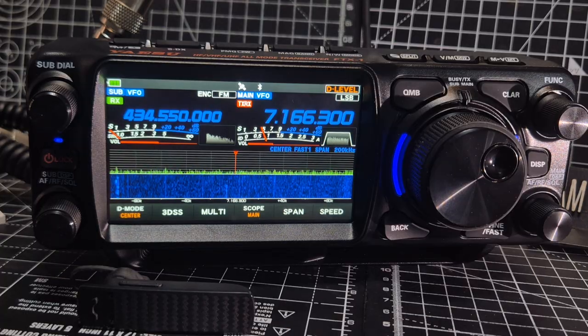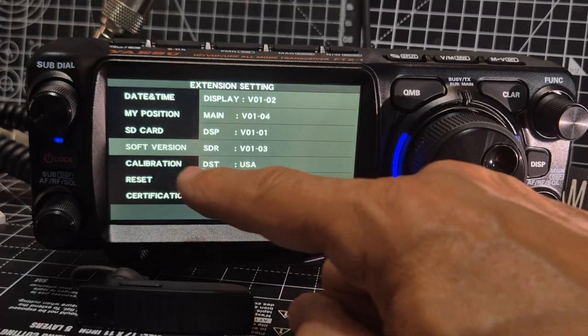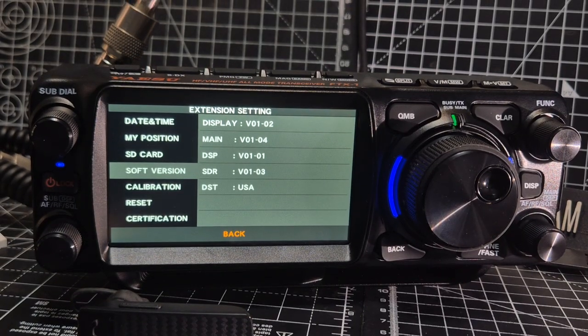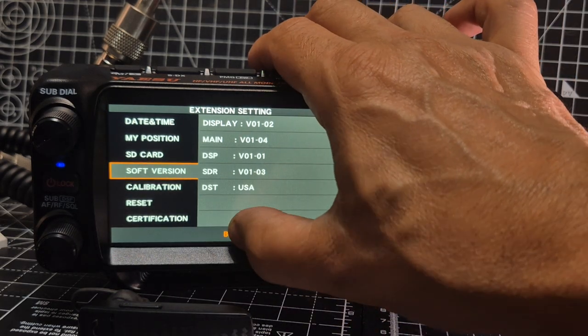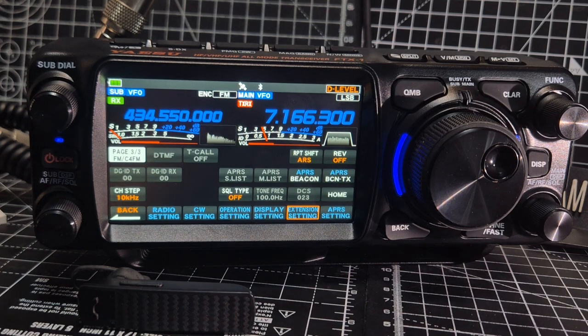If I go Function, Extension, there is an SD card in, then Software Version — that's what I've got. The main should be 1.04, the display should be 1.02. The only other one they've changed is the bootloader — I don't think I need to change that. I've got STR 1.03, so I think I've got the right firmware. I'll probably do the process anyway because I want to learn about installing using the bootloader option. Thanks for watching — this video is about Bluetooth. 73.